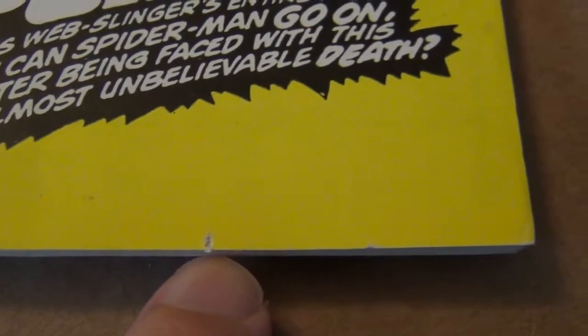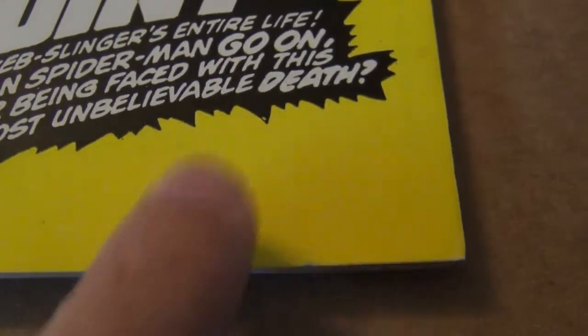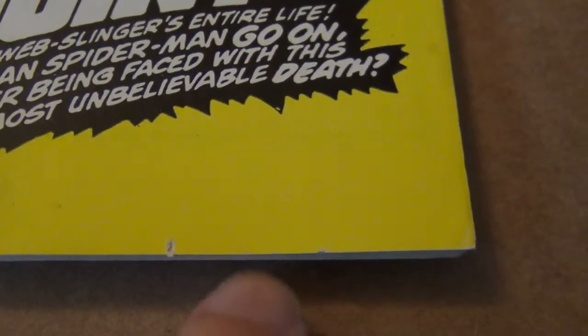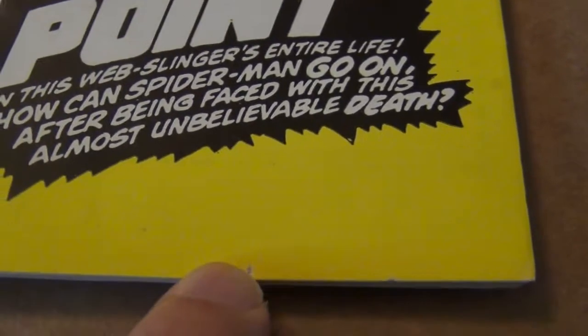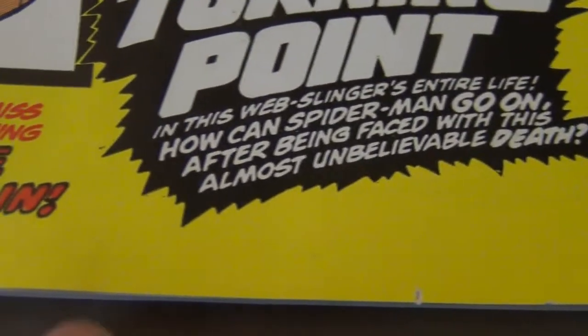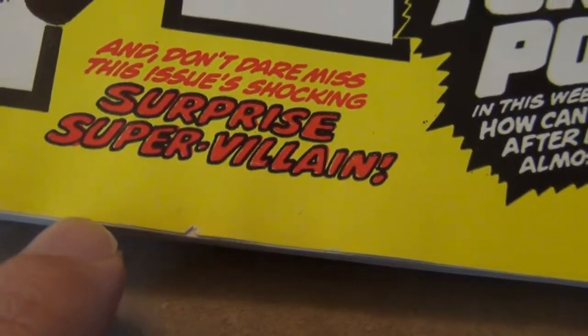We're focusing on the production flaw that creates this little hole that you see on the bottom edge of the front cover. As you can see, this issue is prone to have that. I'm sure if you look at Giant Size X-Men number 1, that one also has this production flaw on many copies, as well as Spider-Man 129, the first appearance of the Punisher.